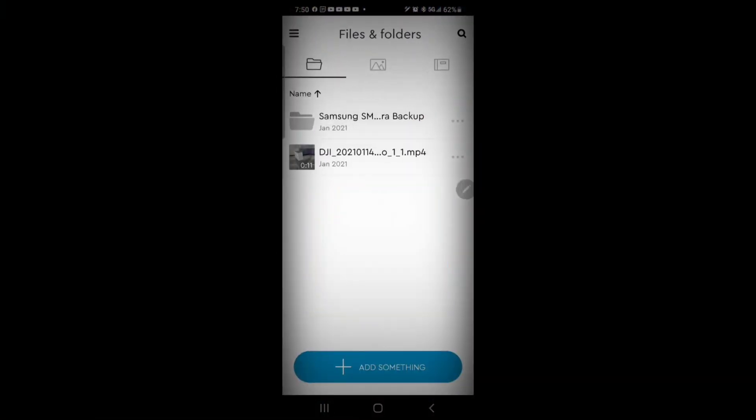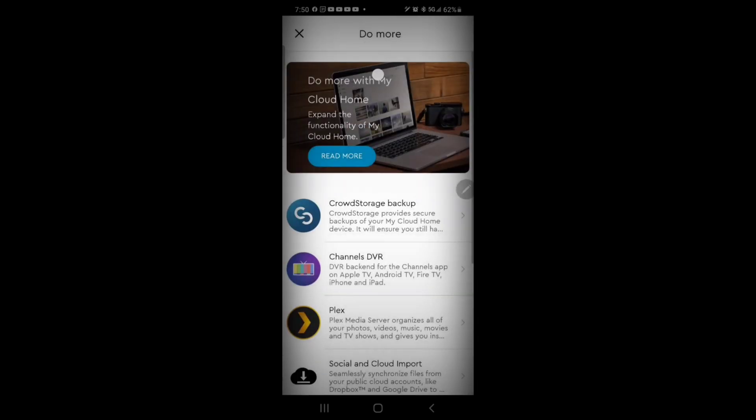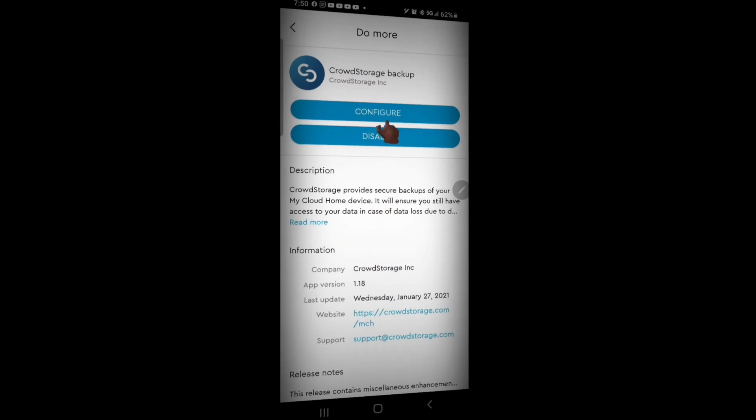The service is called Crowd Storage. Locate the app and open it. Next, click the menu button. After that, click 'Do More.' Next, select 'Crowd Storage Backup.' Then click the enable button, and that's it.